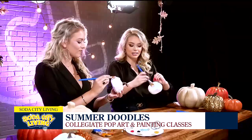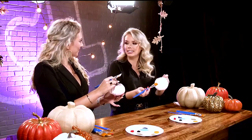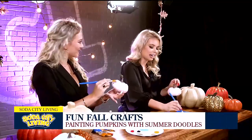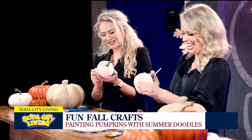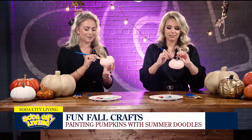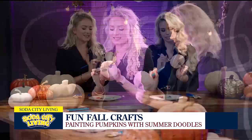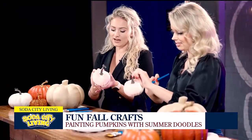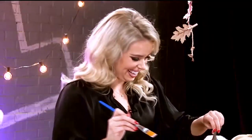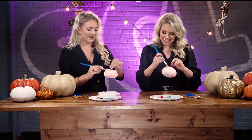Pop art is definitely what I do — very bright colors, a different take on the typical SEC logos, which is a lot of what I do. I also do some scenes around Columbia and Charleston. My market is really college girls and their moms and families. When I was in school at the University of South Carolina, I didn't want everything to be garnet and black — I wanted pink, aqua, things that aren't typical for your SEC school. That led me into doing a lot of work with sororities as well.